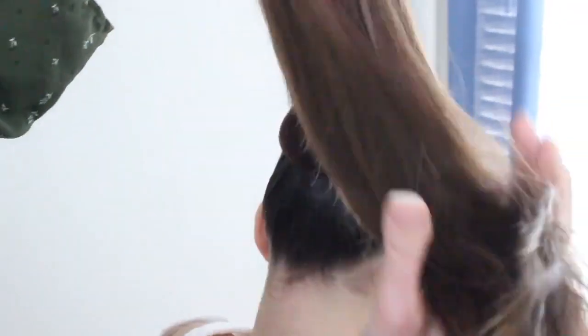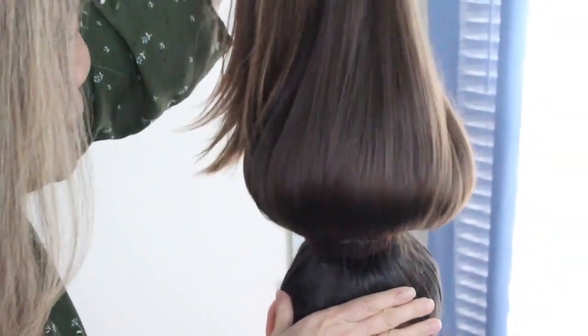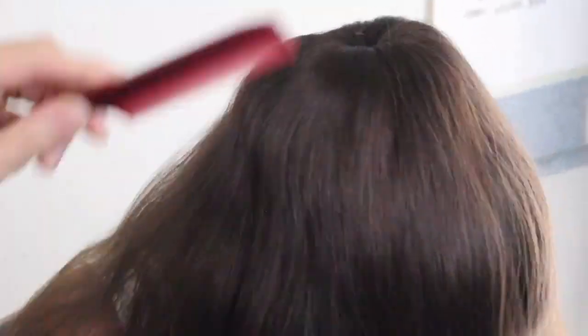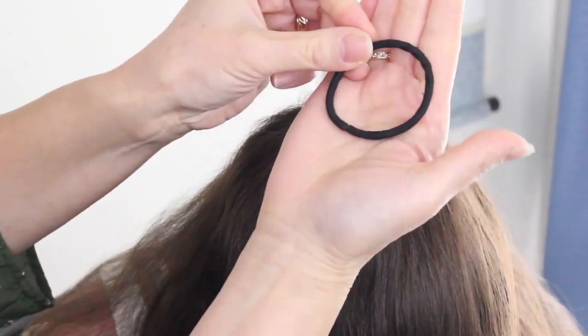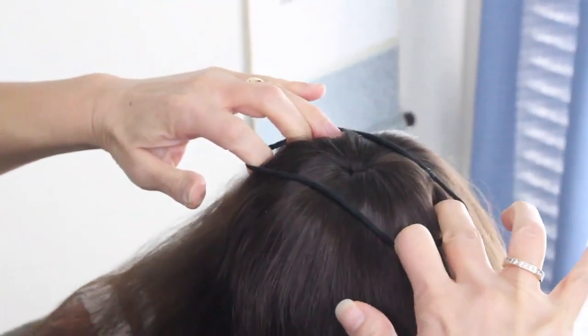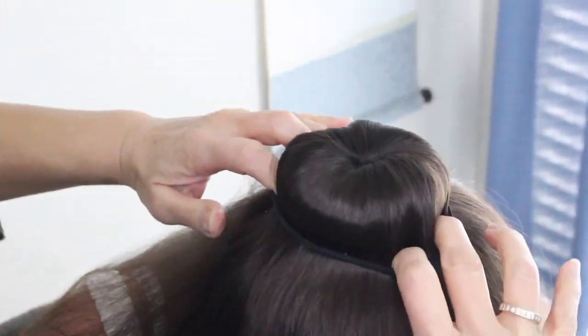We're going to take this whole entire ponytail and let it fall freely all around her head. Distribute the hair all around. You want to take a hair tie and just put it right around this bun. Wherever bumps you see, you can fix it up.